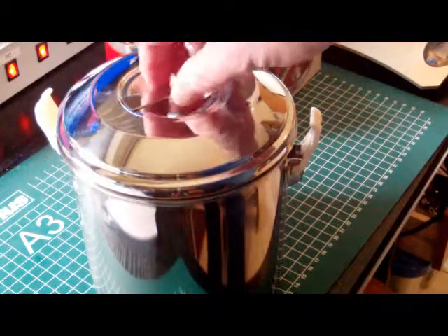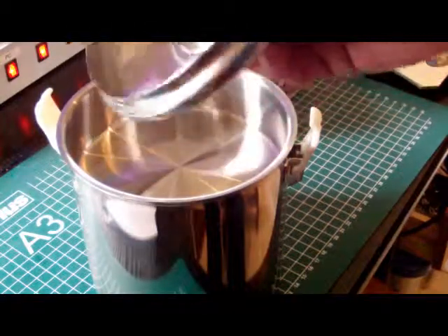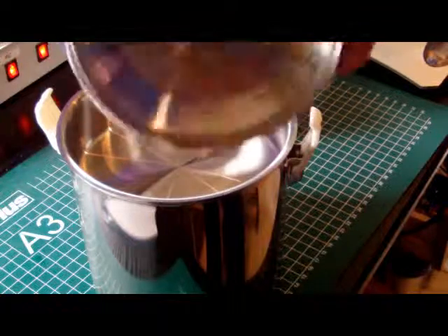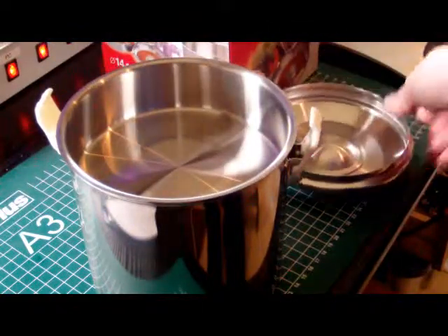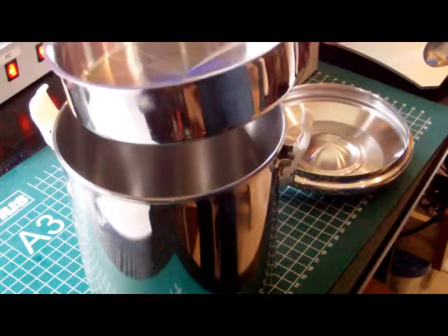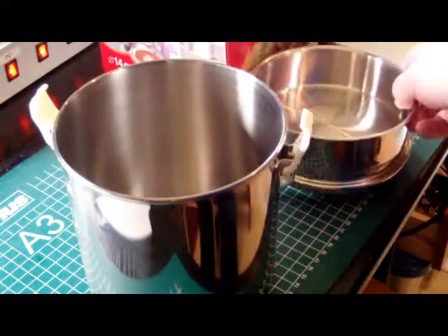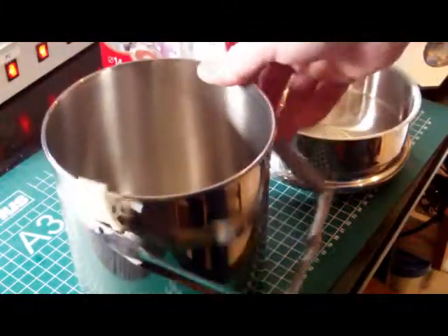This whole set contains three different items: first the lid, which is very heavy and very high quality in itself. Then there is a small insert pot which may contain about 0.5 liters, and the main pot itself with the loop handle.